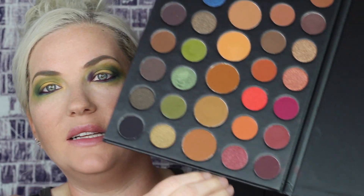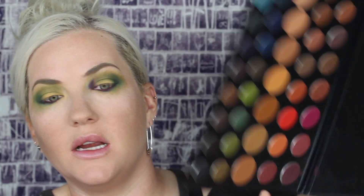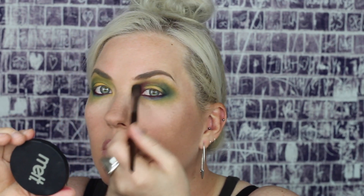Now that I have that laid down, I am going to be going in with these two maroon shades and just laying that down over the top of that liner we just put down. Now that I've laid down those maroon shades, next up we're going to go back in with the dark blue color just to freshen up the blue that has been blended all out.